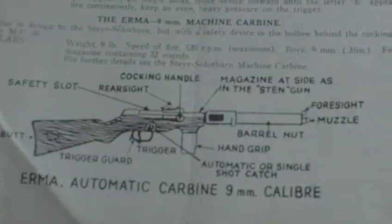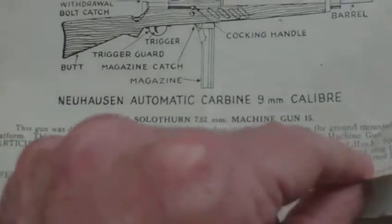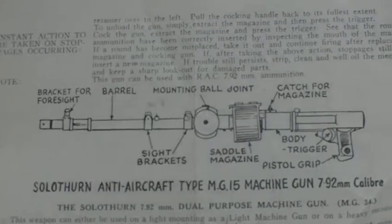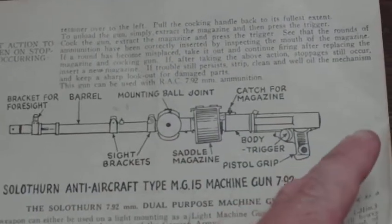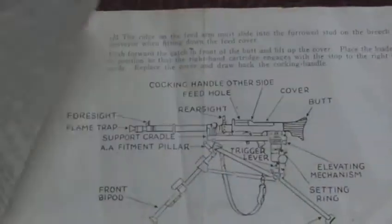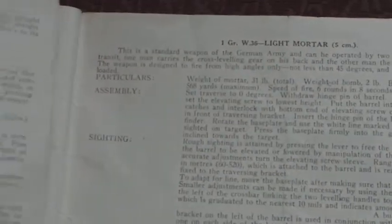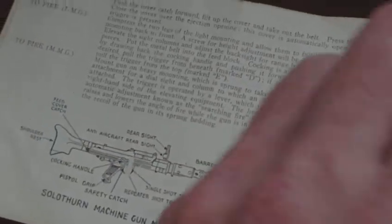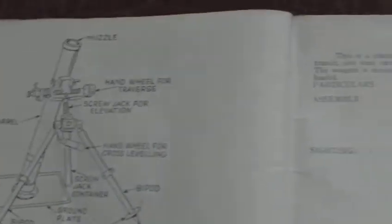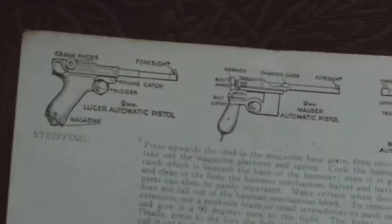You have the Erma carbine, the Neuhausen carbine, the MG-15 in the aircraft mode — the ball joint observer's gun with no stock and a drum magazine, the classic thing you'd find in a downed Heinkel. Then you have the MG-34 on its tripod, and a bit more detail of the MG-34. The Luger, the Mauser, the Walther P38 — and all the characteristics and how to use them.